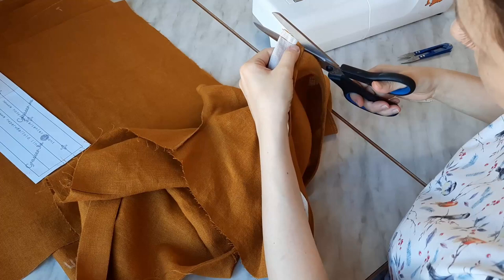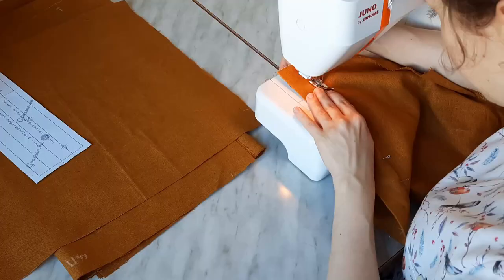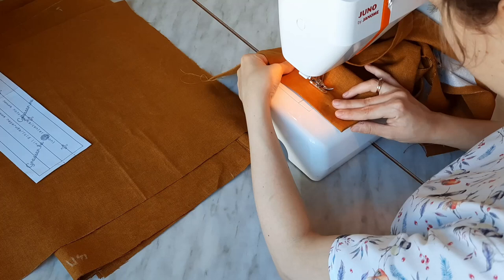Our next step is making the button stand upper edges neat. So I stitched with a 1 cm seam allowance, trimmed it down to 5 mm, turned the corners out and pressed. Then stitched on the button stand 1 mm away from its inner edge, pressed and repeated the whole process for the other side.